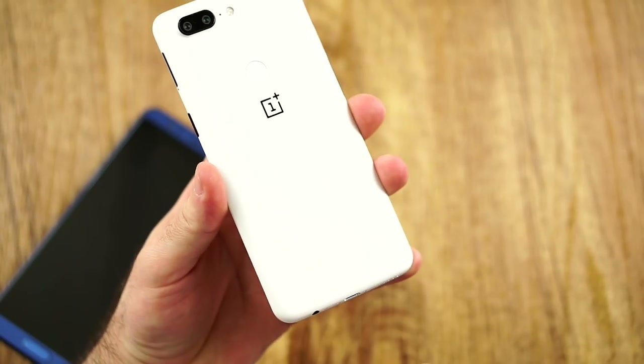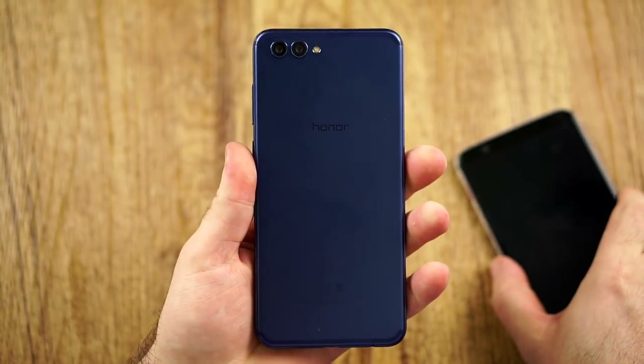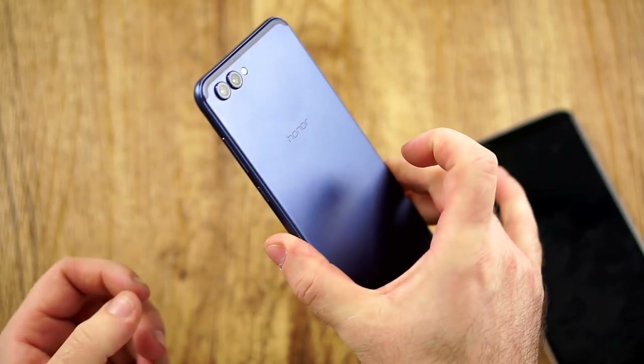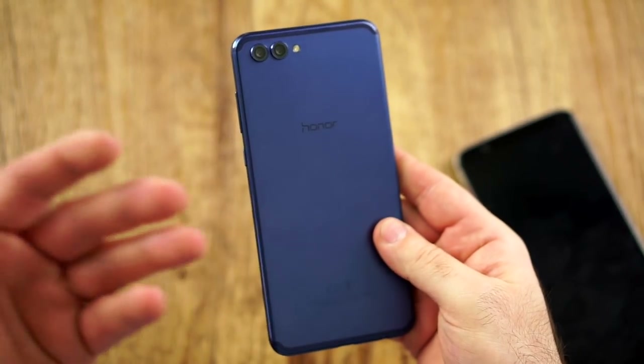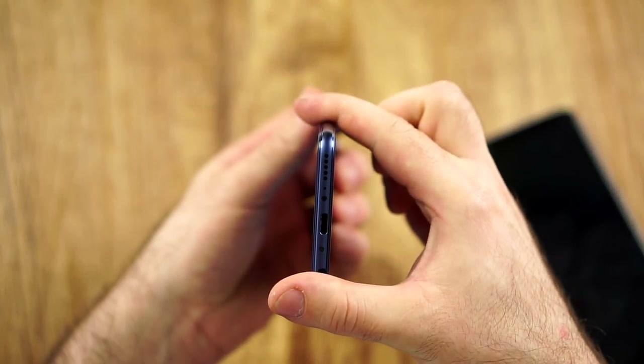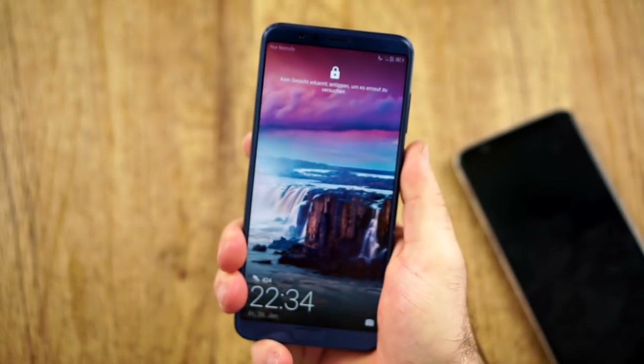It feels a little bit odd, definitely not like sandstone paper. About the Honor View 10 — very nice and compact, lies great in the hand, but since it is a metal phone, sometimes it is slippery. They did the best job to make the sides very nice and grippy, and all the curves make it feel very good in the hand.